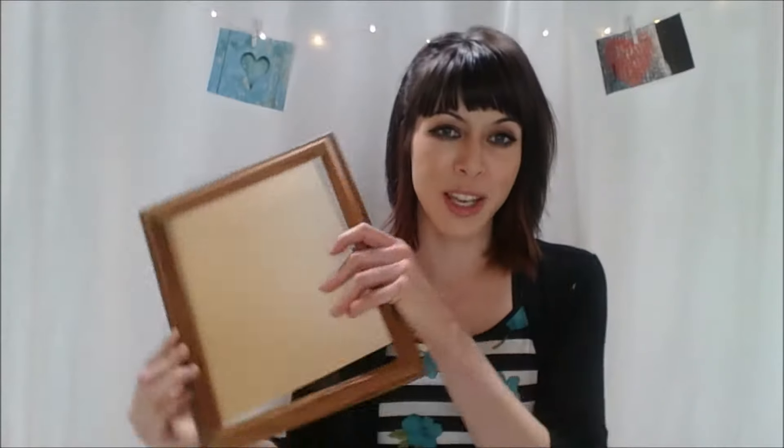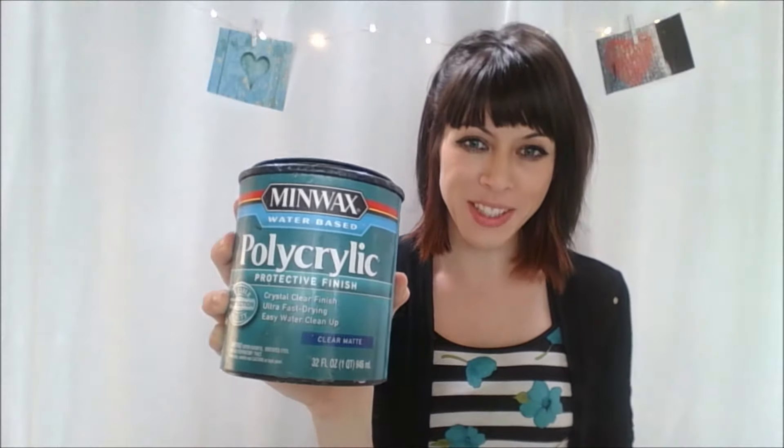Supplies you're going to need for this project are a solid wood picture frame, primer, your black chalk paint — or whatever color chalk paint you want to use for your chalkboard frame — a paintbrush, sandpaper blocks (you can use fine or medium, I tend to like the fine), and polyacrylic protective finish. This is my absolute favorite; the clear matte just goes on really, really nice.